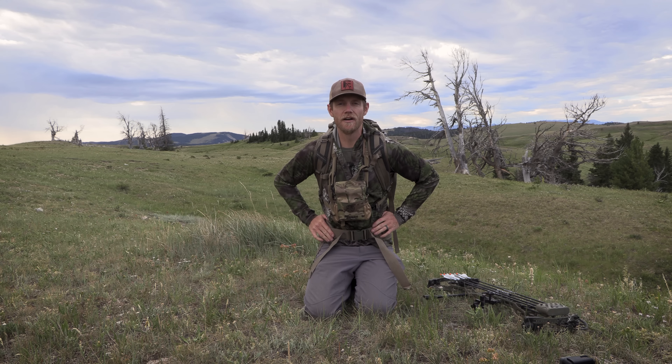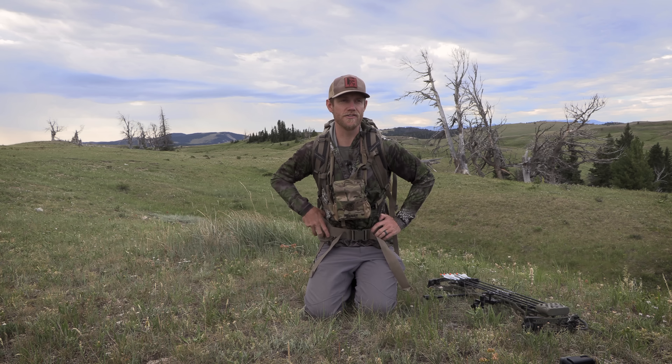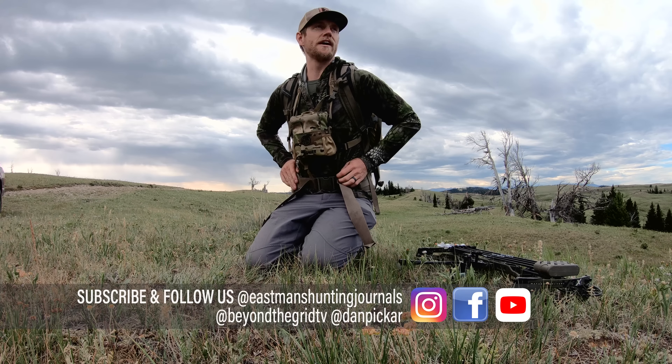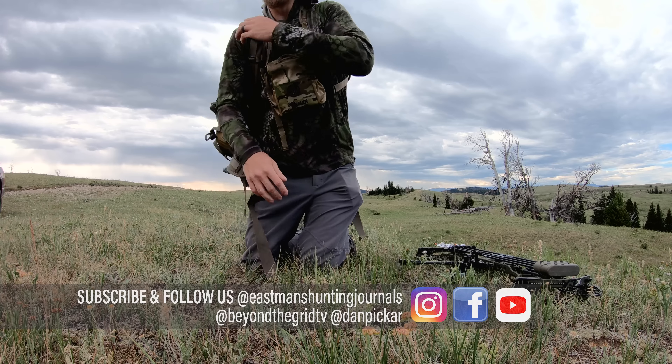Hey guys, Dan Picard here with Eastman's Bowhunting Journal and Hunting Journal and Beyond the Grid TV. Make sure you watch your Beyond the Grids — got some awesome episodes out this year. But we're out here today, we're going to do a pack dump: what do I carry in the woods? The elk woods in particular. So let's take a look.